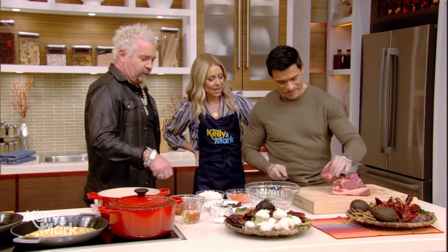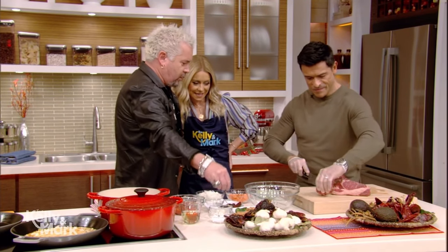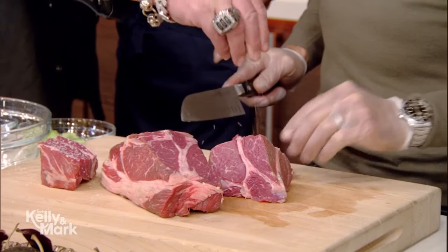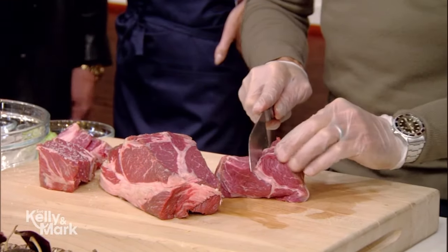Perfect. Is that too big? No, you're great. And then we'll just hit it with a little bit of salt. Keep going, give me a few more of those.